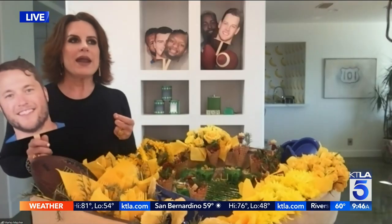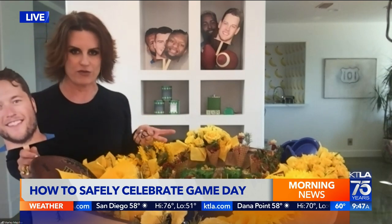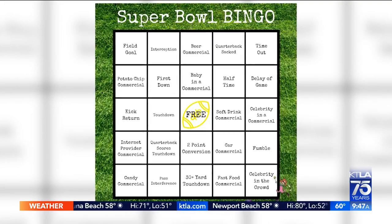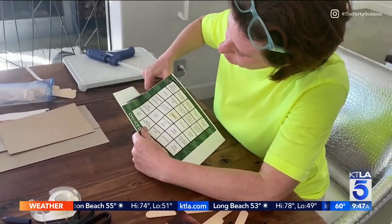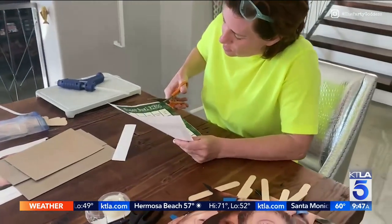Who doesn't love bingo? You've got a fun twist — apparently it's potluck style. With potluck, everybody thinks it's all about food, but why not have potluck activities? Ahead of time, one person designs the bingo card, one person manages it if you're doing it virtually, and one person is in charge of games. You can customize it — do it for commercials or just for the game. For those who don't know much about football, bingo if there's a car commercial, bingo if there's a beer commercial, bingo if there's a touchdown.